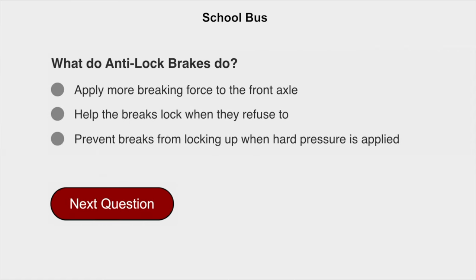What do anti-lock brakes do? They prevent brakes from locking up when hard pressure is applied.